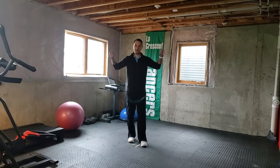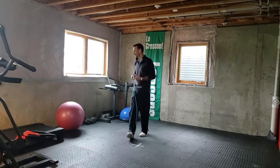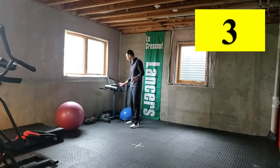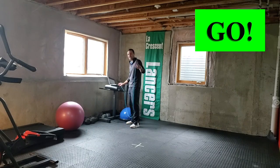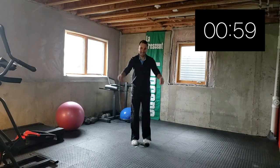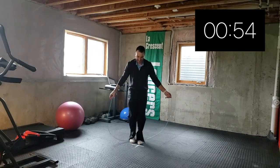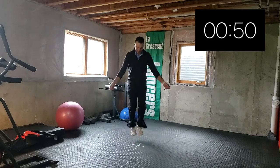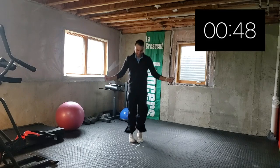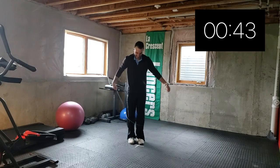We'll put one minute on the clock and we'll see how many backwards jumps you can do in one minute. See if you can beat the teach. Here we go — counting down in three, two, one, go. Let's go!